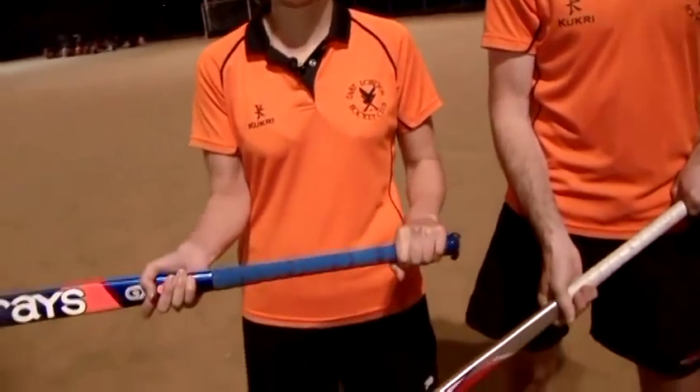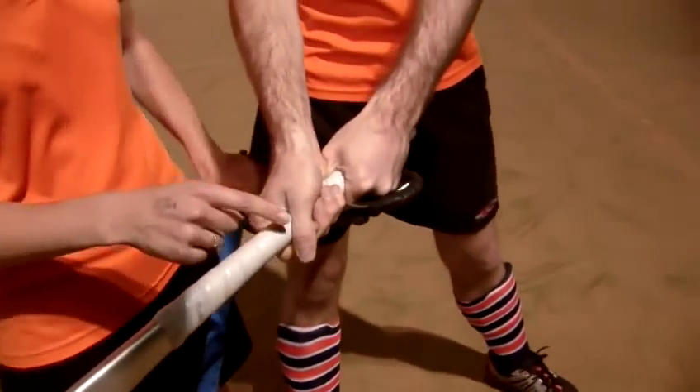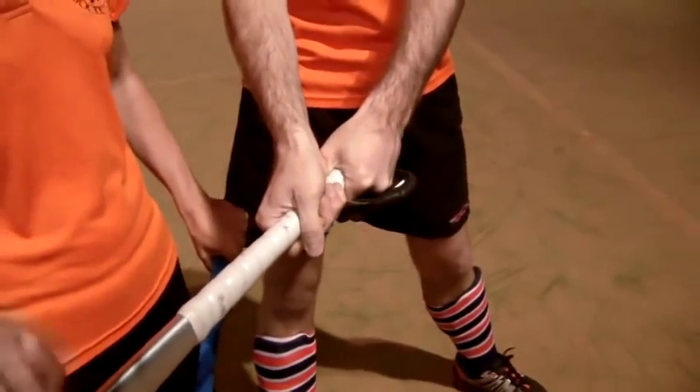The next shot we need to practice is how to hit the ball. So instead of having your hands separate, this time both hands are towards the top of the stick, and you can see that both of the Vs run down the spine of the stick, down the side.